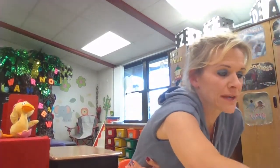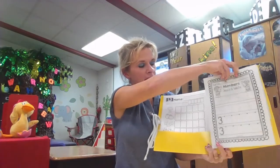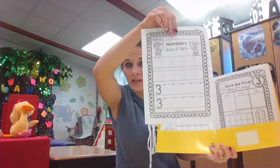Hi Kindergarteners! I've been thinking about numbers and I thought we could practice some numbers at this station. We've already been talking a lot about numbers one and two, but today if you get out your yellow folder — remember the yellow folder looks like this — and you open it up, you're going to have some number papers on the side. Take these two papers from this side.